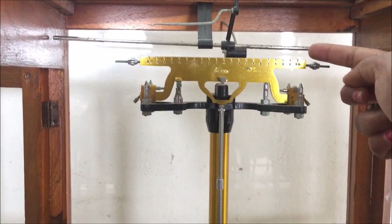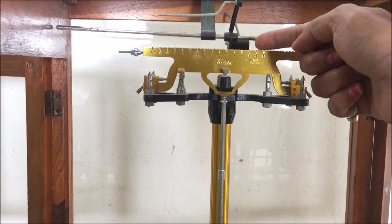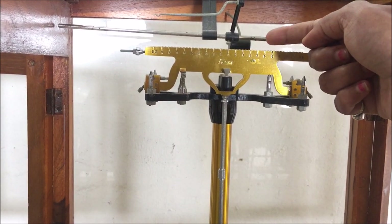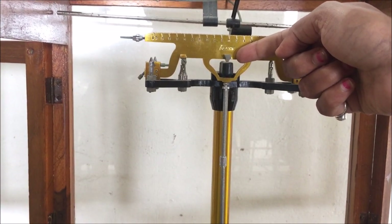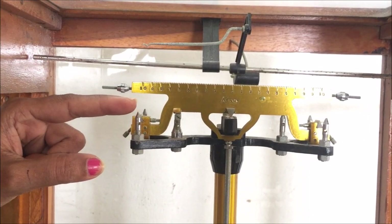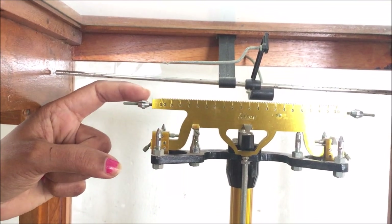This is the central beam, over which you can see the scale called the rider scale, on which we put the rider at the time of measurement if required. There are 10 divisions from the center zero on the right side and 10 divisions on the left side from the center zero. In the middle of the beam you can see another knife edge facing downward, which provides support to the beam. Similarly, there are two knife edges on the left side also, on which the left side startup sits.